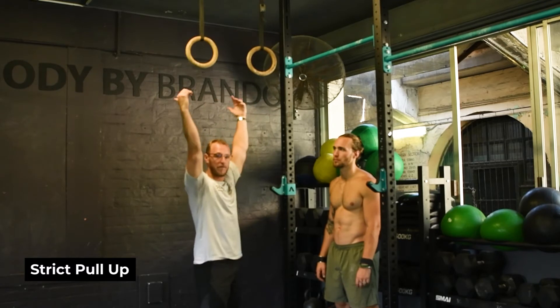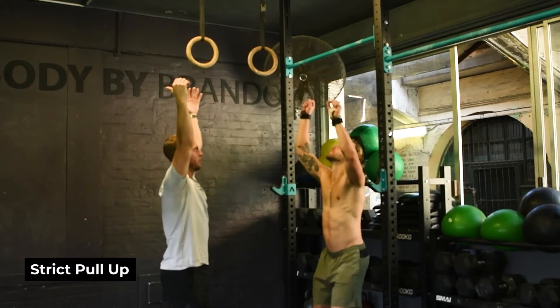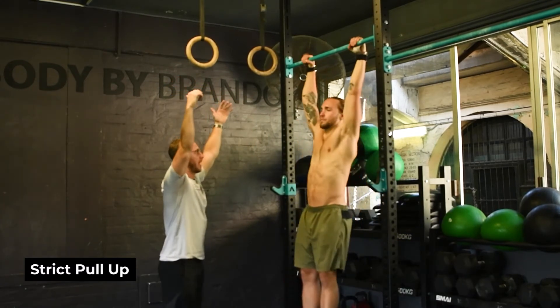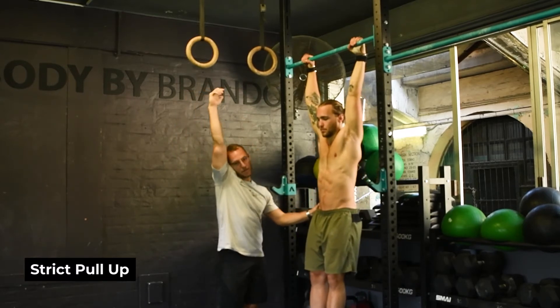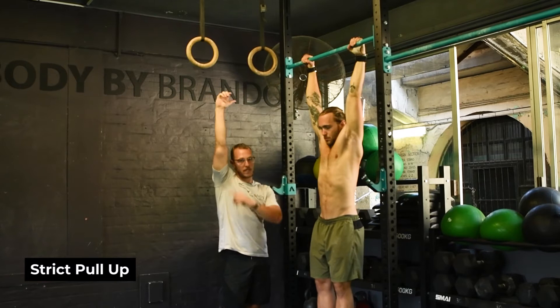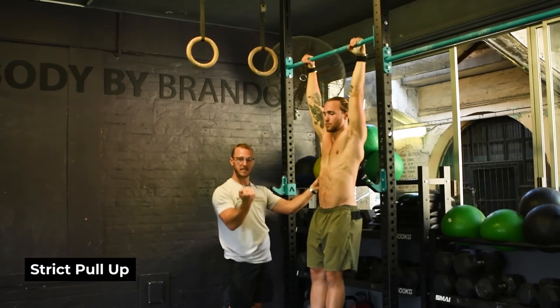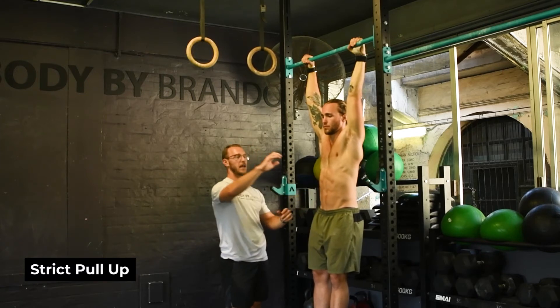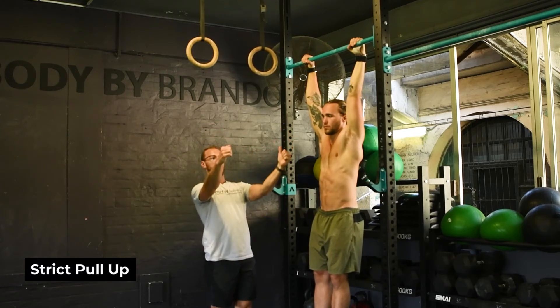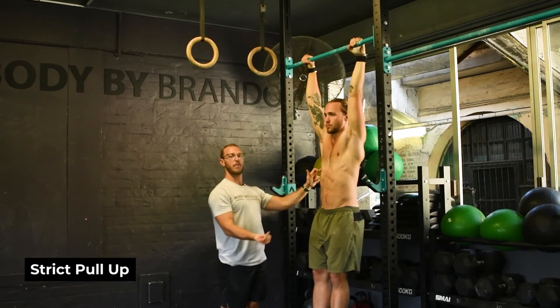So we're going to jump up and hang from the bar to start the movement. Hanging from the bottom, we're going to go through passive and active range. Passive range would be anywhere where your shoulders are hitting your ears. Active means we're actively pulling our scaps into the right position, keeping our abs engaged and getting our arms in the right spot before we can start to activate our lats to pull our body over the bar.